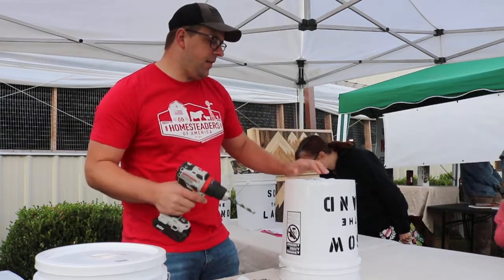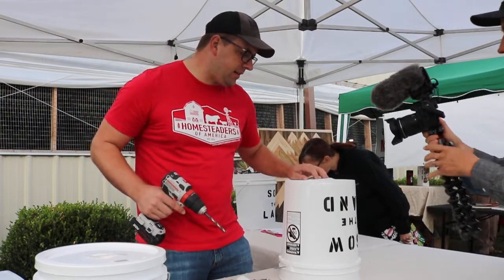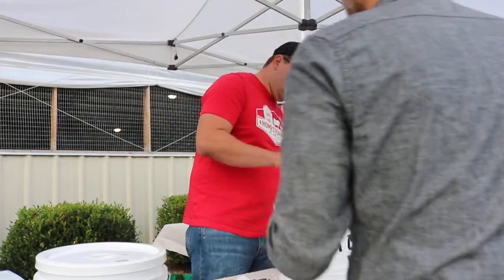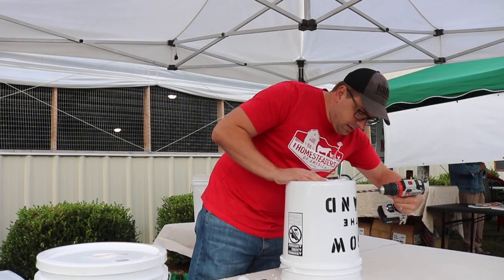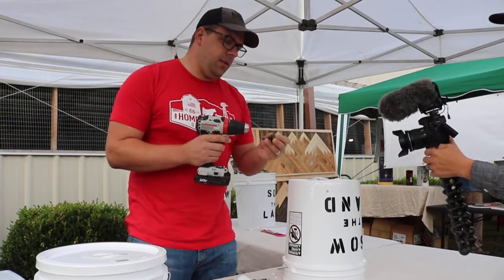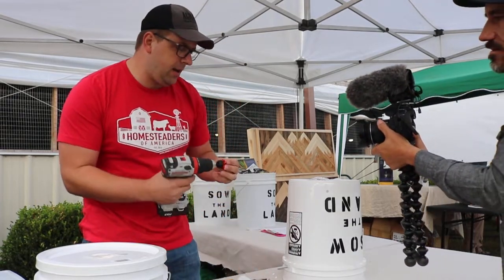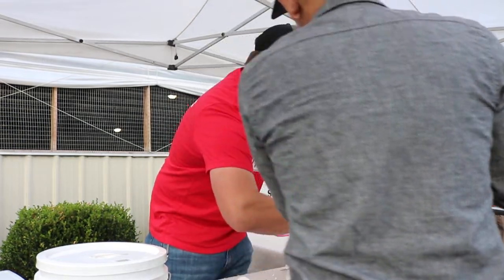So the first step is an 11/30 drill bit. I have my guide that I've had since 2015 when I first started making these buckets, and I just use that as a guide to get an idea of where to put the holes. When you buy a lot of horizontal water nipples, they send you this little adapter, which works great. The key with it is when you drill it into the bucket, you want to put pressure on it and then orient it the correct way.